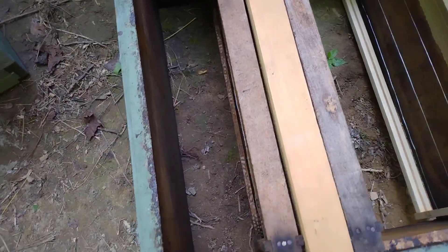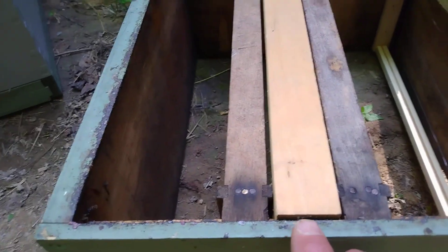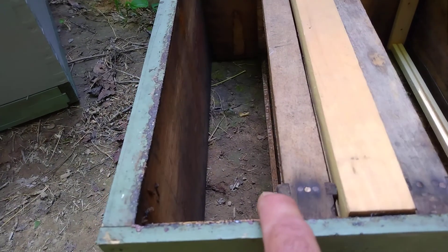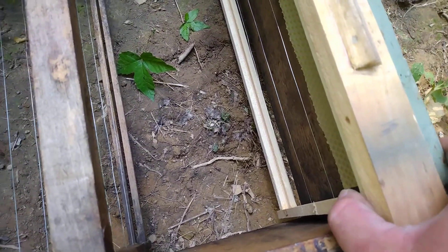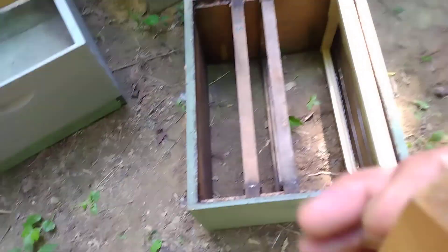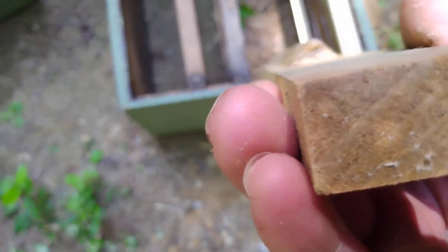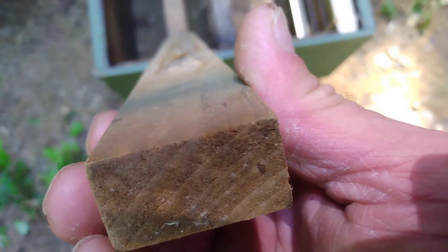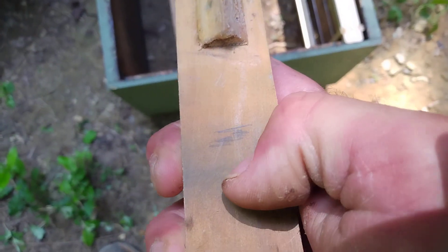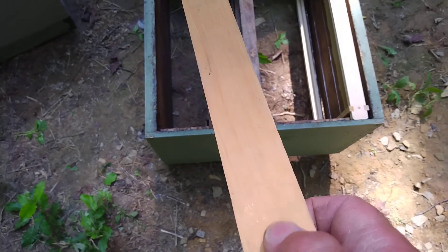I think the top bar guys are kind of on to something. This is one out of a top bar hive that I got. Maybe if I could thin it down a little it might work. The self-spacing bar — I made it the same width as the self-spacing bar so that I could get it drawn out. I just nipped off the corners on my table saw and nailed them on. Some guys cut that out. Some guys just run a saw strip right down the middle and wax it. I've seen guys use something like that and nail a piece of jute wire down through there that's wax dipped.